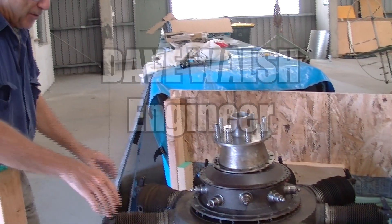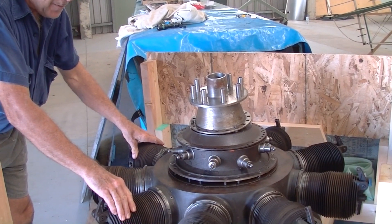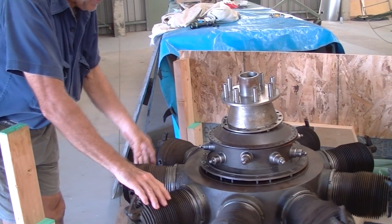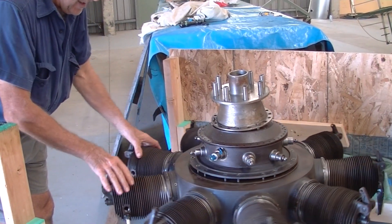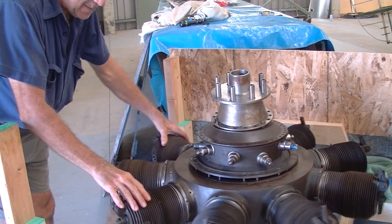We got a little bit of a shock when we found that the engine only rotated freely a certain distance and then came to a halt. Something stopped it. We didn't want to force it, so we thought maybe something gets caught in the cam pack. We turned it very gently back the other way and found that about the same position, it once again comes to a halt.